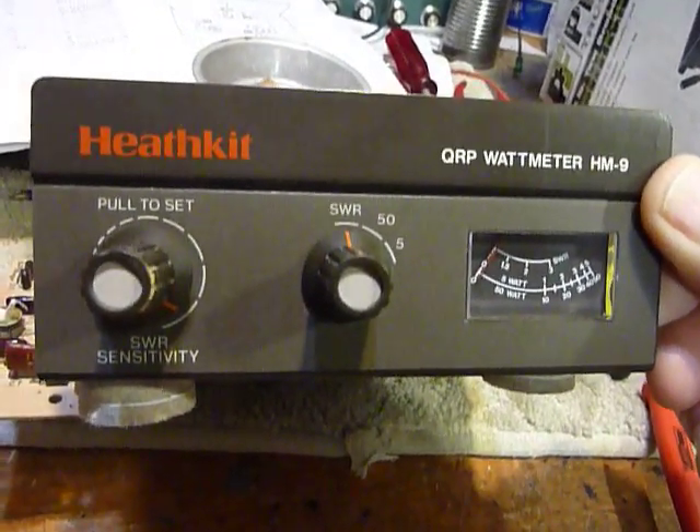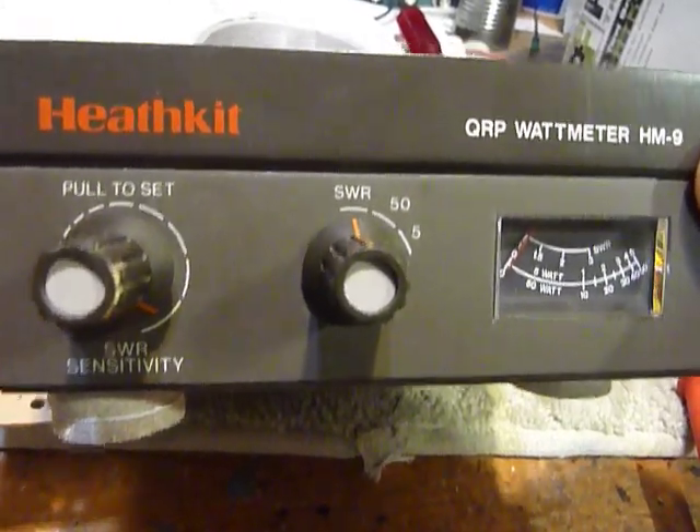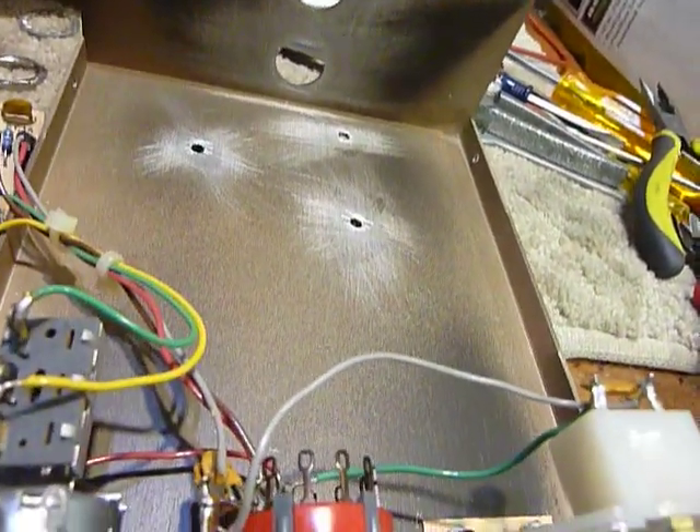This is the HM9, the matching wattmeter for the HW9 transceiver, and we're going to get it going here pretty soon. I'll make a second video and show how it works. That's it guys — 73s and Heathkit forever.